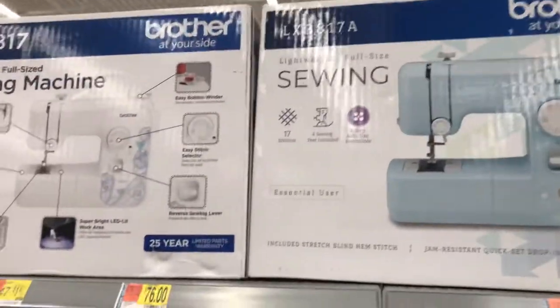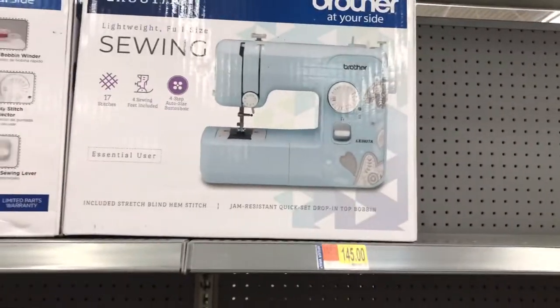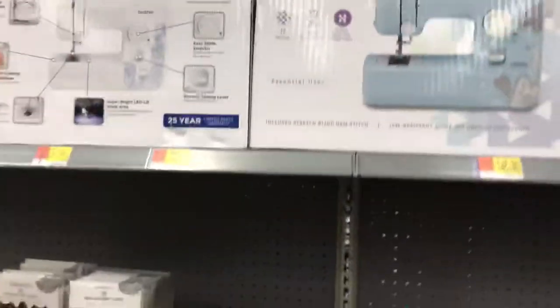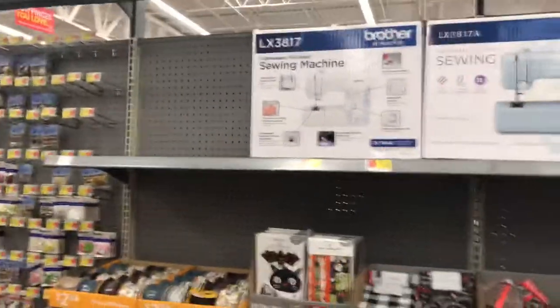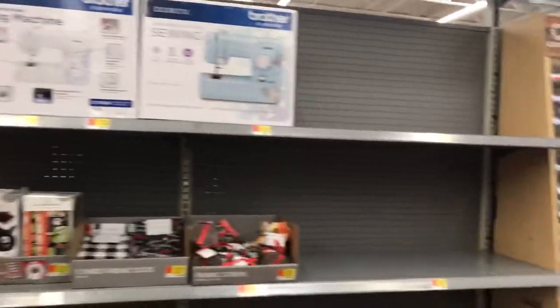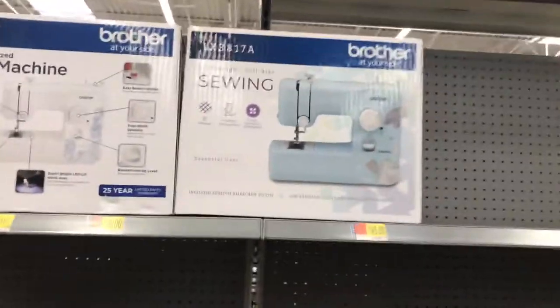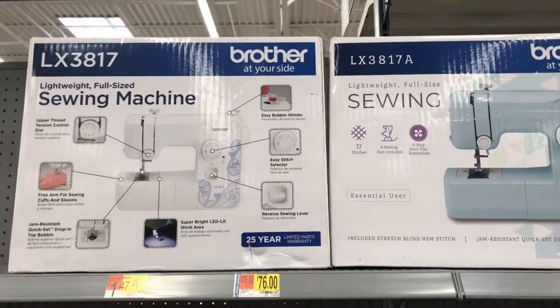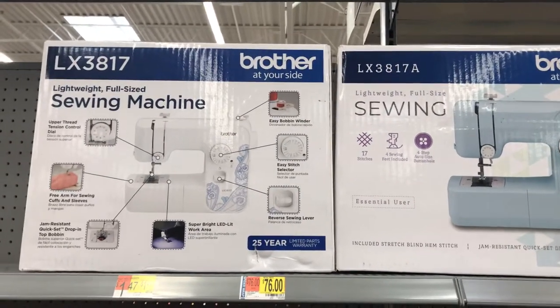My daughter has it and it does not give good results. Today is August 24th — because of the pandemic, some machines at Walmart are starting to reappear and here are two. I do not recommend this machine. Spend a little bit more money. If you get your machine at Walmart, get the next step up.